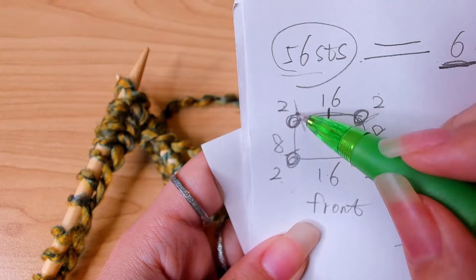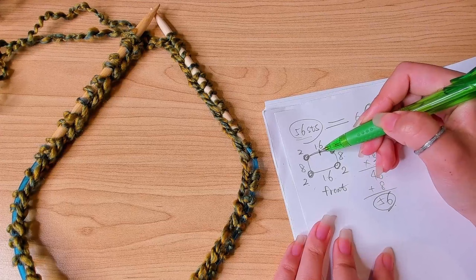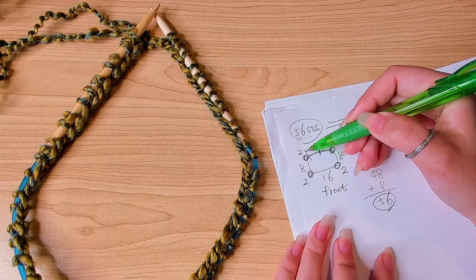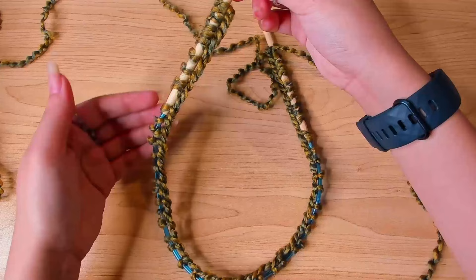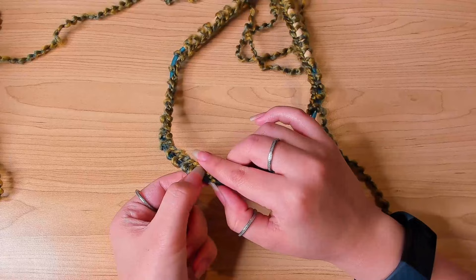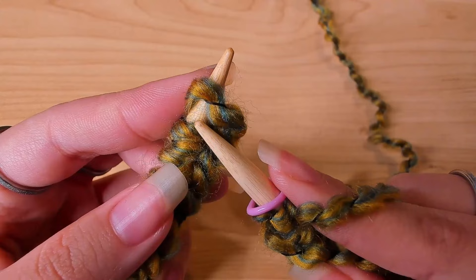I'm going to use my rings as stitch markers, but I'll use a different stitch marker to mark the beginning of the round. I'll put the stitch marker on my right needle, knit the next eight stitches, and then place a stitch marker. When you join in the round, make sure these bumps are facing inward — you're just making sure the stitches are not twisted. If stitches aren't all the way to the tip, you can just pull the cable.